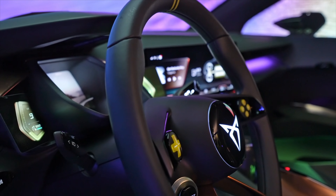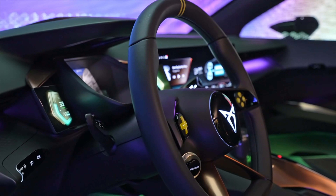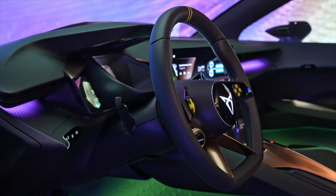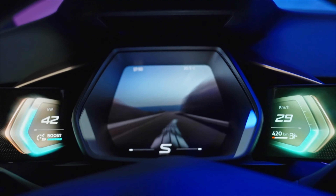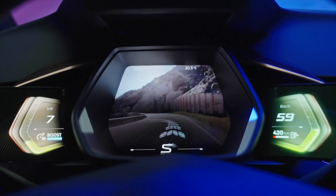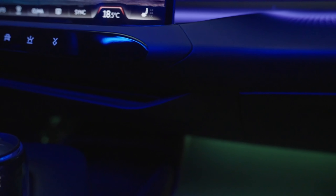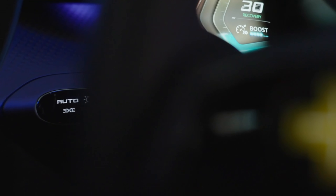Moving on to the interior — you'd recognize it from MEB but I think they've done some really nice stuff here. The augmented reality IQ light that you'd have had on the Volkswagen, you can see there on the windscreen and on the side windows as well. The steering wheel is very concept — it's a four-spoke steering wheel — and you can see the gamification of it with that directional pad on the left and your selection buttons on the right. That large centre round element wouldn't house an airbag so we're not going to see that on the actual production model, but you can see where they're going with it.